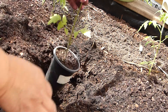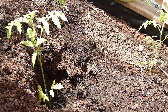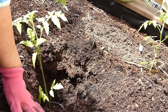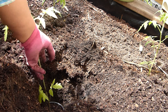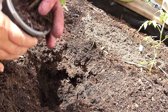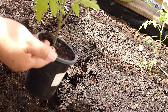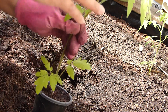I chose to plant it in the vertical position because this is old soil in the raised bed, and there are a lot of nutrients that have already broken down under the surface. To really take advantage of those good nutrients, I planted it vertically, so roots will grow all the way from the stem going down.